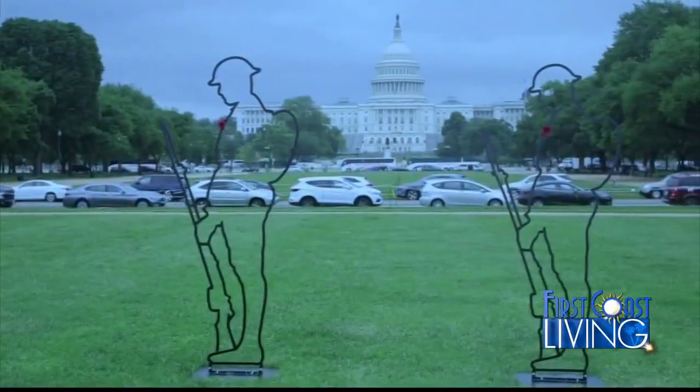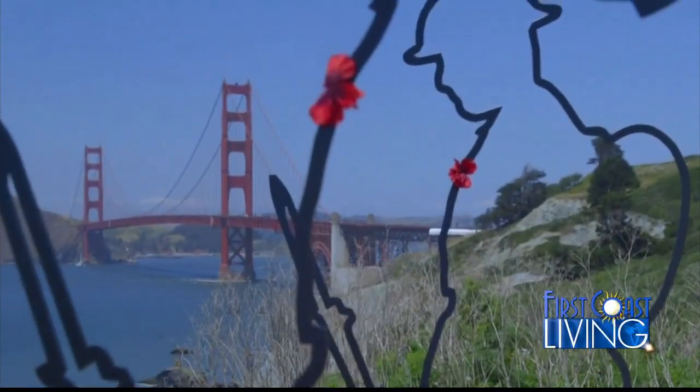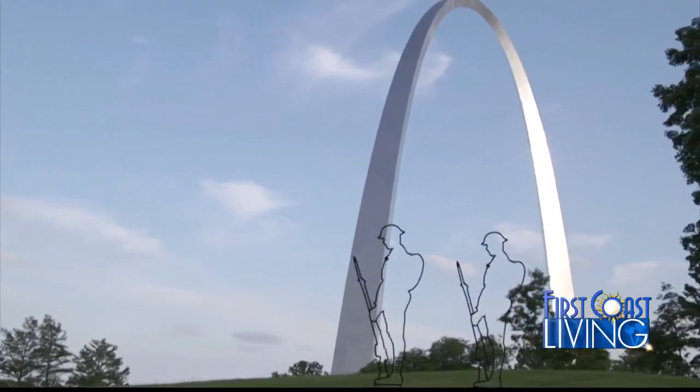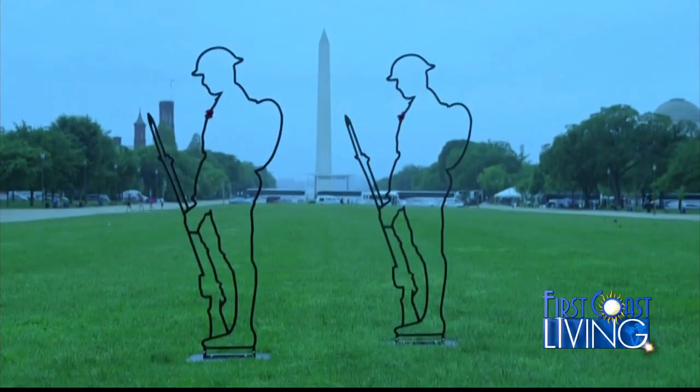Major Castro, it's an honor to talk to you. Tell me about this campaign. Thank you for having me on the show, Curtis. This campaign is going out throughout the nation today and throughout the U.S. in iconic locations such as the Golden Gate Bridge, the Arch in St. Louis, Times Square, and in D.C. and some other locations. You can see these six-foot silhouettes that are a representation of our doughboys, our American soldiers who fought in World War I.